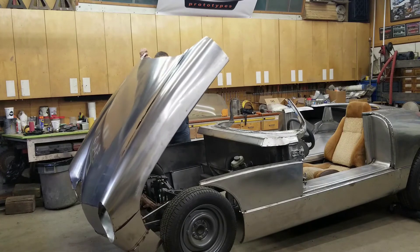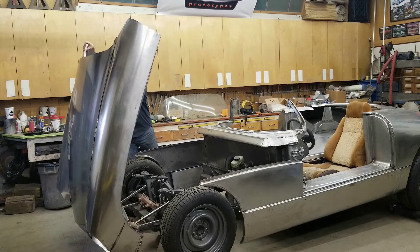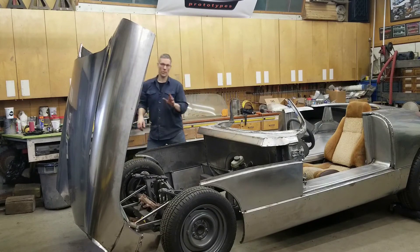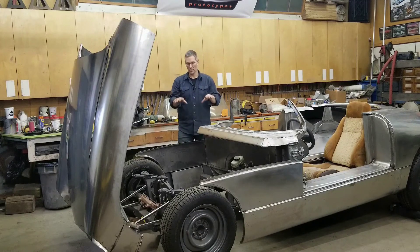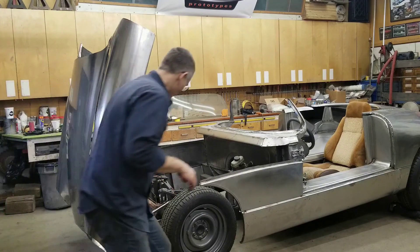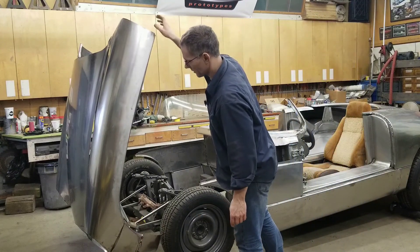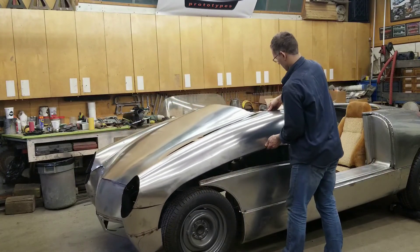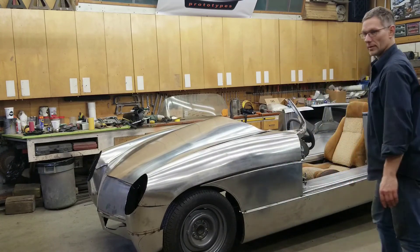So far so good. That flange is kind of catching the tire just ever so slightly. Look at that — nice and easy. That looks good. Now we'll probably never open it this far forward, but overall — wow, that looks good. It didn't break it!